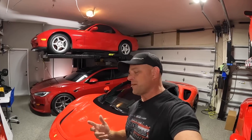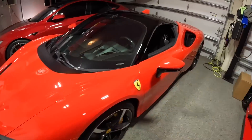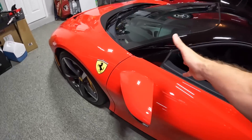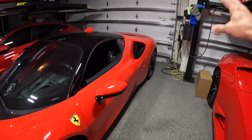Hey everybody, Brooks from Drag Times here. Welcome back to the channel. Today I'm adding some speed to my cars — not the normal speed that normally comes along with Drag Times. Today I'm increasing the charging speed of both the Ferrari and my Tesla for home charging. The Ferrari is the SF90S, it's a thousand horsepower and it is a plug-in hybrid vehicle, which means you can plug this in. Ferrari gives you a charger, which I'll go over in a minute.